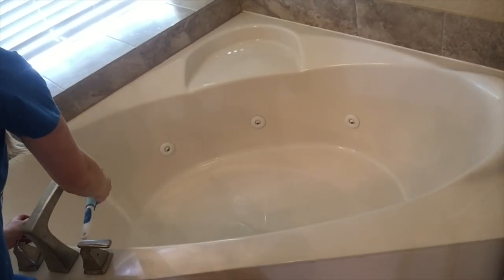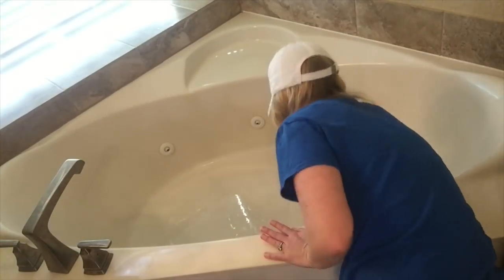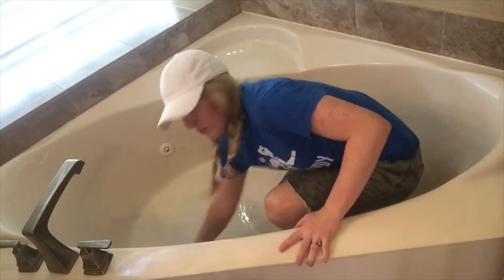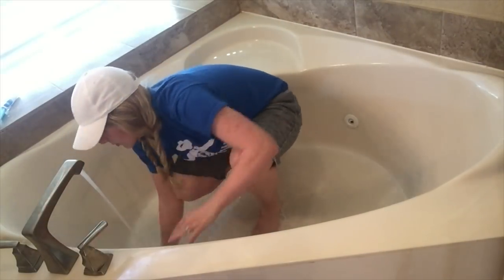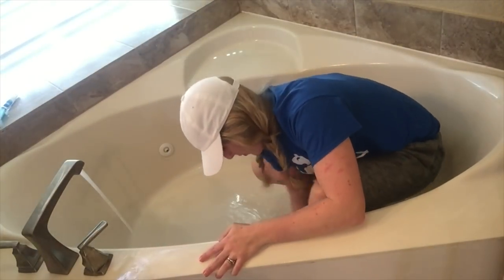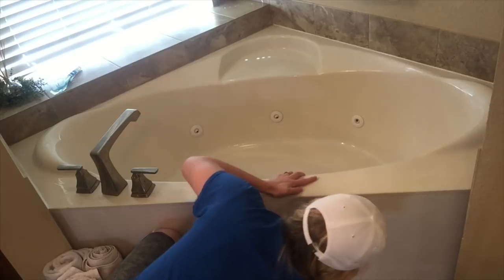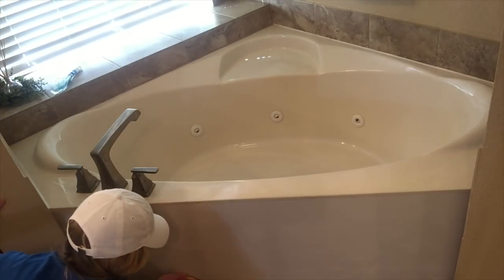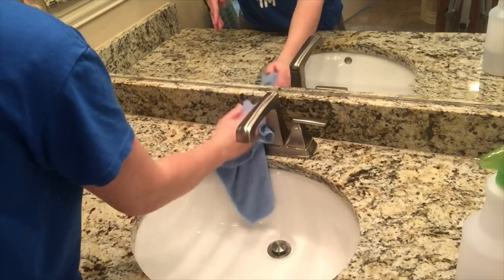Now on to the bathtub. The bathtub is really easy because it doesn't have glass. Just make sure you have soap everywhere, and don't forget the edges because dust and stuff piles up there. Then when you're done with the bubbles, it's time to rinse — work from the top going down so you can push it into the drain, then rinse the bottom when you're all the way done. Don't forget the front of your bathtub. Then when you're all the way done, take your microfiber towel and vinegar water and just shine all of your faucets.